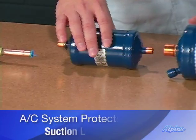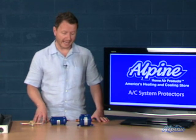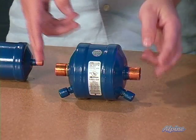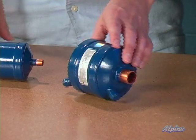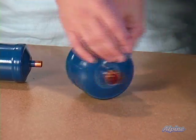There's also a suction line filter dryer, which filters out particulates, acids, or moisture from gases entering the compressor. Both types solder in place, usually outdoors in the line set. Take note of the arrows on them indicating which way the refrigerant flows and make sure you install it in the correct direction.